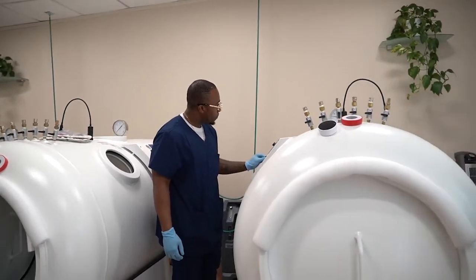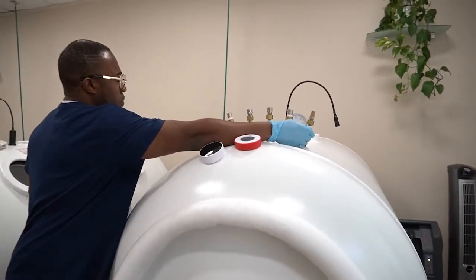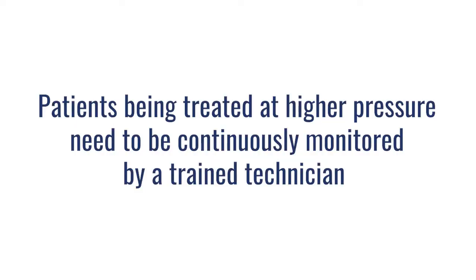Another difference between these two chambers is the complexity of design and operation. Hard chambers really need to be run by trained and certified technicians who can understand the complexity of hyperbaric, safely get people to pressure, and watch for things like oxygen toxicity, which really starts to become a concern at higher pressures. We want to make sure that patients being treated at higher pressures are absolutely being monitored throughout treatment, and that the person monitoring them has the capacity to mitigate any risks and issues that could come up.